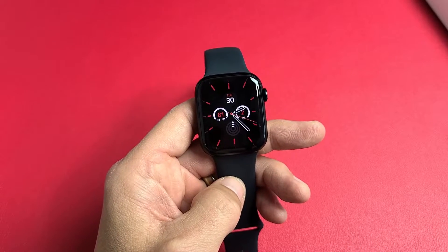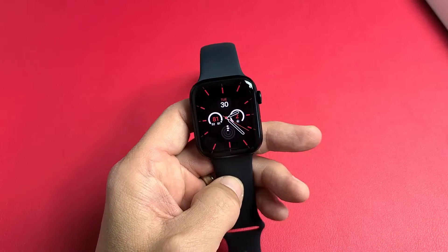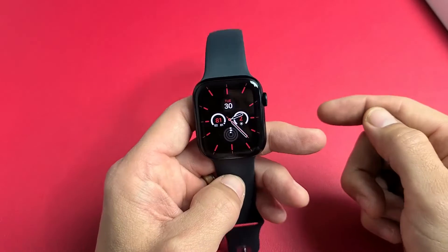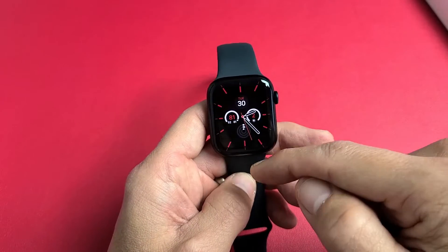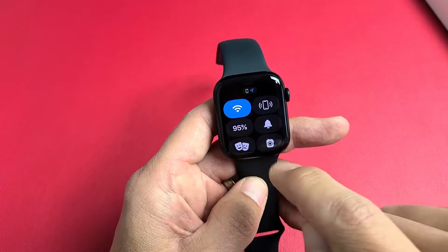Here's an Apple Watch Series 7. I'm going to show you several ways how you can see the battery percentage remaining. The easiest way is just grab your watch, go to the clock face, and from the bottom just swipe up, and you can see 95% right there.